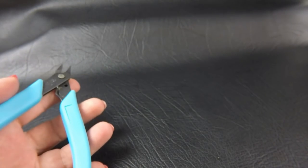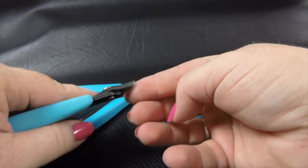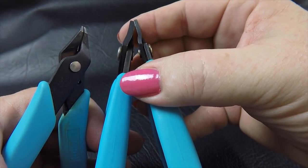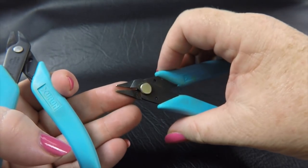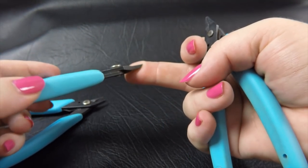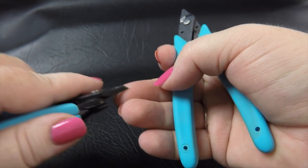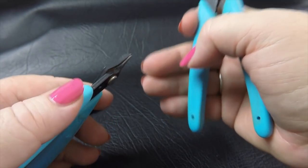I probably grab for my Xurons most often. If you've watched a lot of my videos you'll see these used frequently. My favorite combination is the chisel jaw with either the short nose or the wide short nose — one is slightly wider than the other. For finer wires I'll grab the narrower one; for something a little thicker I'll grab the wider one. I always have at least one chisel nose in my hand — you can grab a lot of the ring this way. I can't recommend these chisel oblique nose pliers enough — I think they're fantastic.